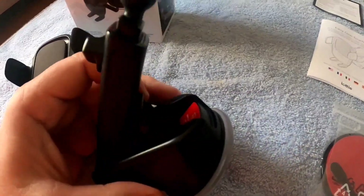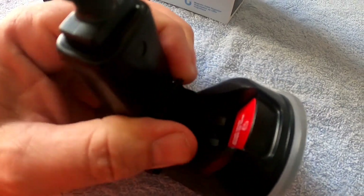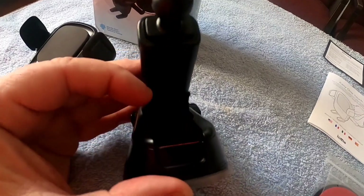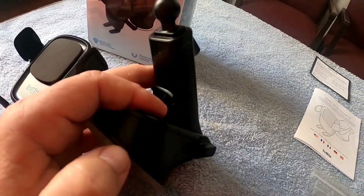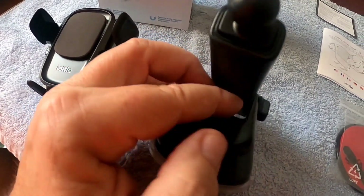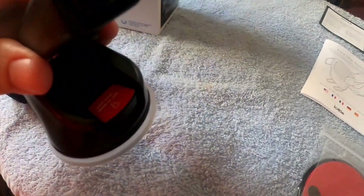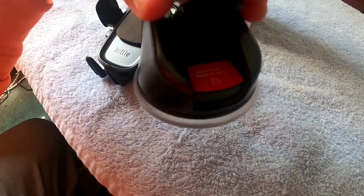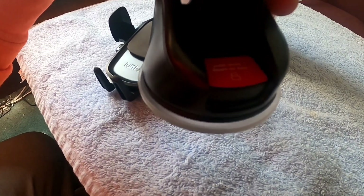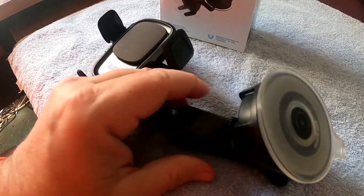When you put it wherever you want it on the windshield, you just push this lever down right here and that will lock it in place. And when you want to unlock it, you just push it back up. It tells you right there — you can see it says 'push lever down to lock in place.' Simple enough.